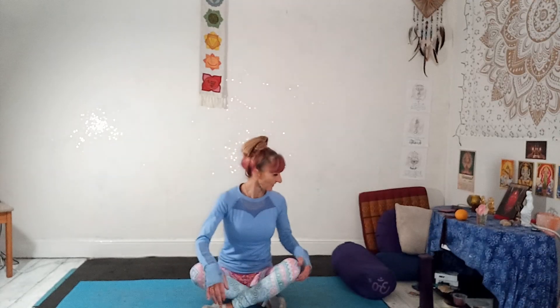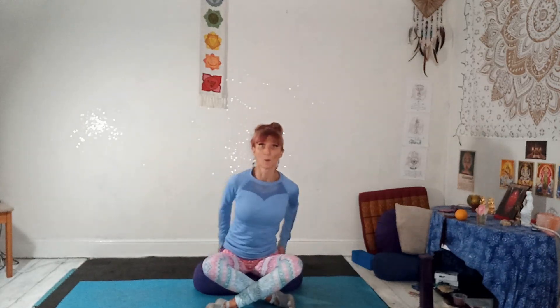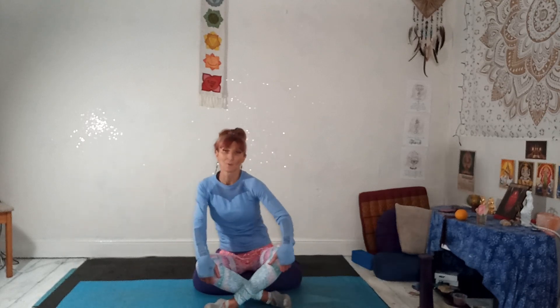Get the butt cheeks out of the way. Try and cross at your shins if you need to. You can come and sit on a bolster or a block. If you sit on a bolster, your knees are a lot lower and you can sit up more easily instead of being slouched. Hands on your thighs and draw a big circle with your ribcage. There's no one size fits all — these are just gentle movements to wake up your spine and to get your energy flowing.